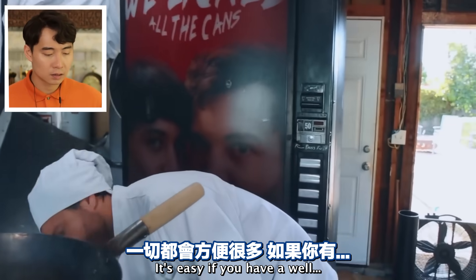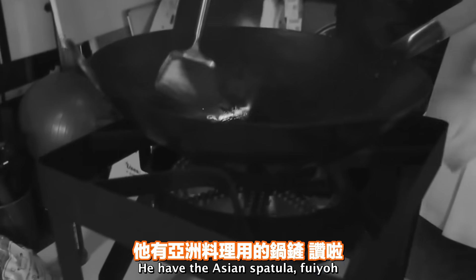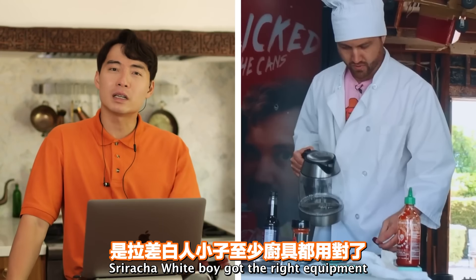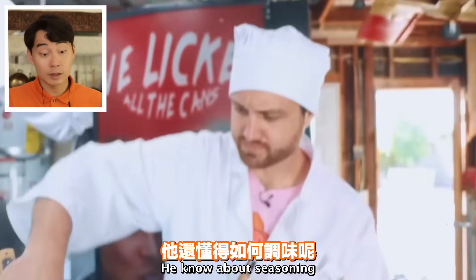The wok thing is easy if you have a well-seasoned one. He has the Asian spatula and the wok actually looked used before - that's good. Sriracha white boy got the right equipment. 'My seasoning is not as good as it could be.' You know about seasoning - I don't think so.